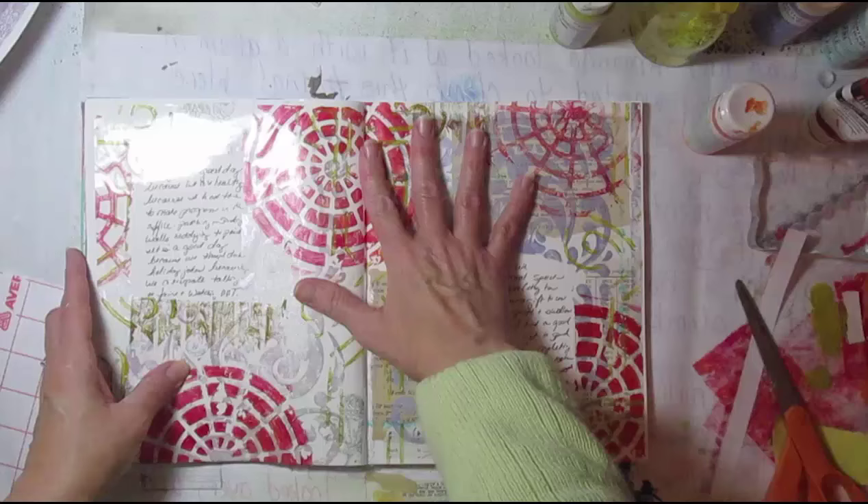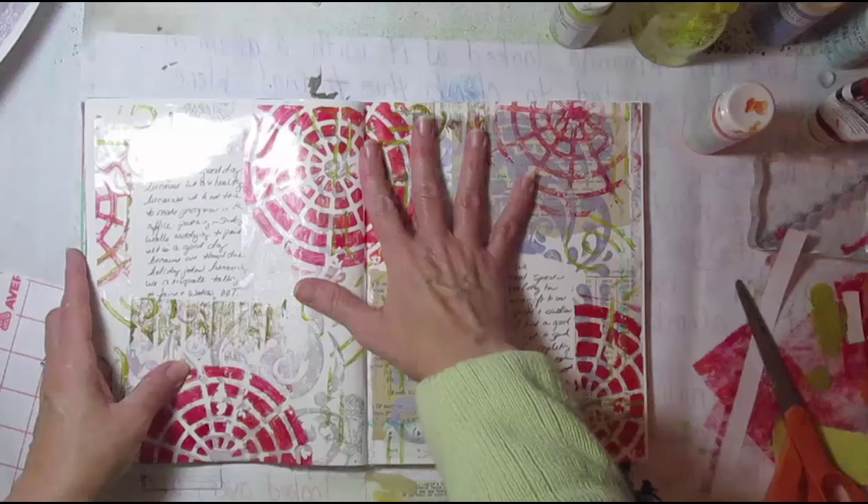And that finishes up this art journal page. I like the darker purple — it showed up a lot more. You get all the cool layers. Here we go.